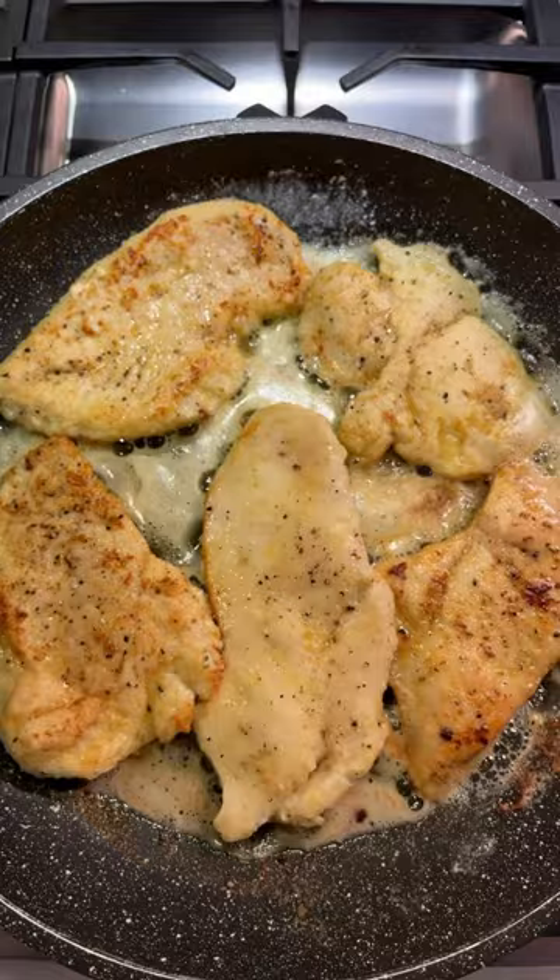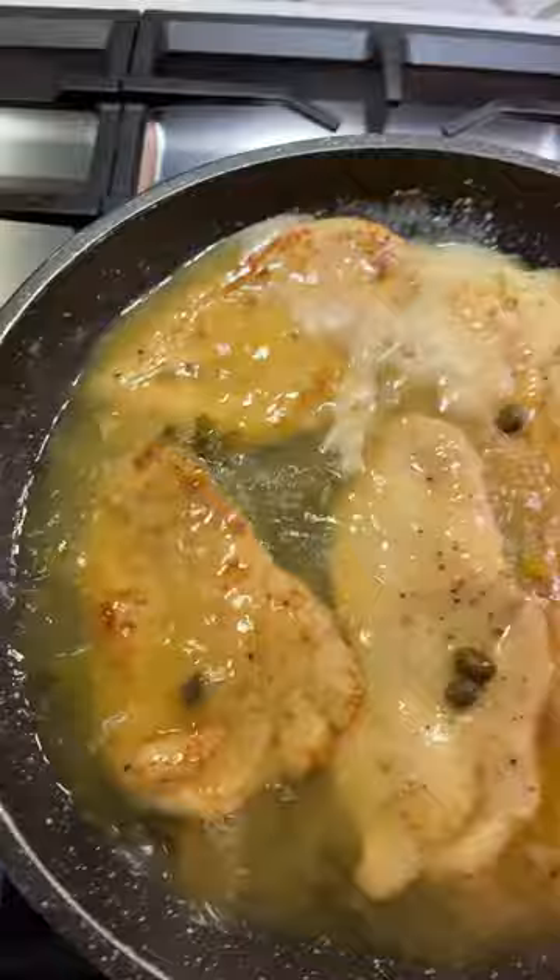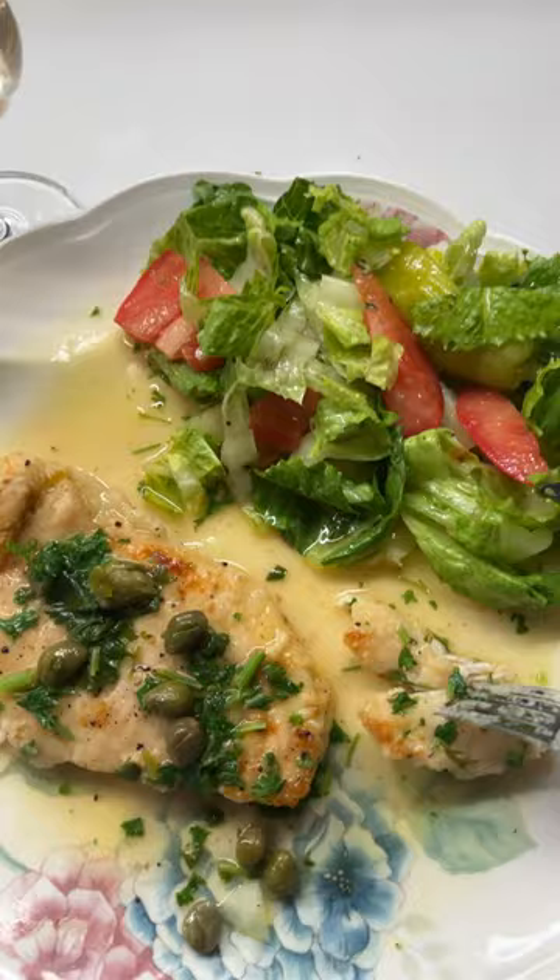Some white wine. Squeeze a lemon. Some capers. Chicken broth. Parsley to garnish. I'm going to let that simmer for 10 minutes.